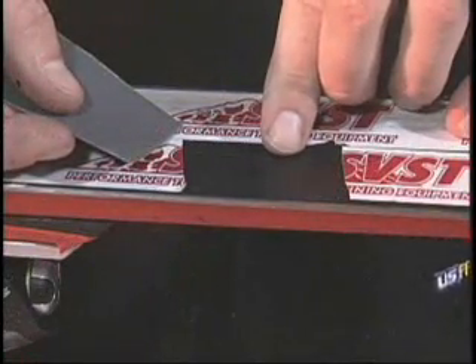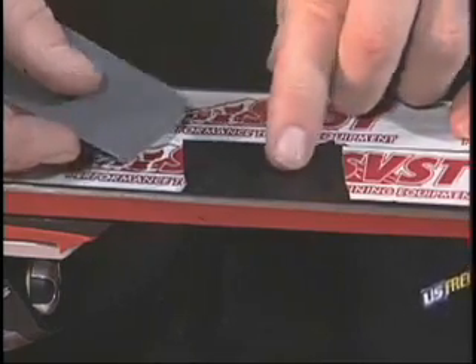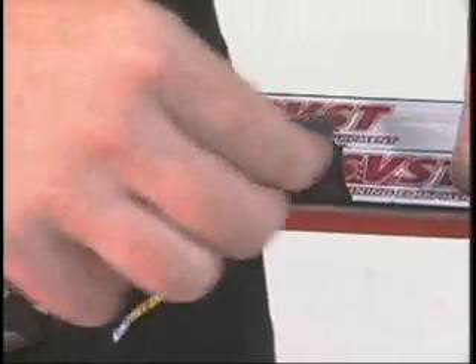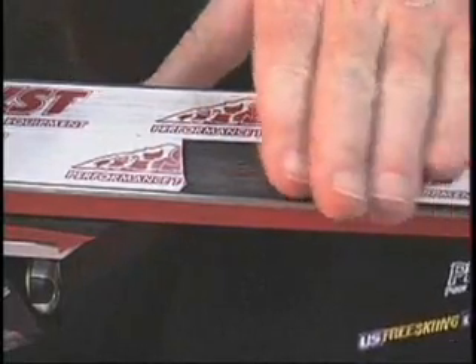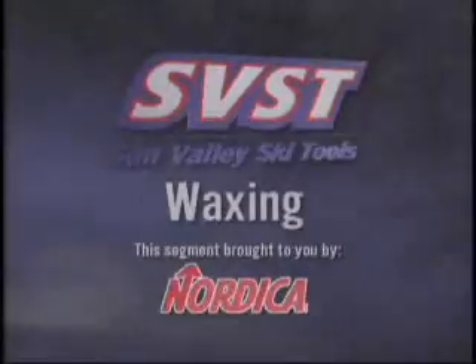Now we've filled in that hole. Now that our repair has been finished, we can use our 320 silicone carbide paper to go ahead and smooth it out. We want to make very nice, easy marks — nothing aggressive. That's basically just going to smooth out the area. The hairs created there will be removed, and all this material will look uniform once we wax and polish over the top of it.